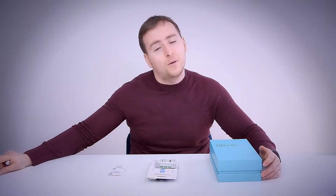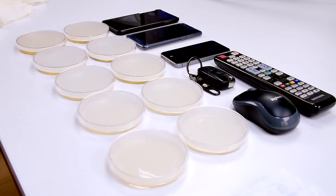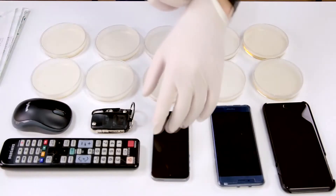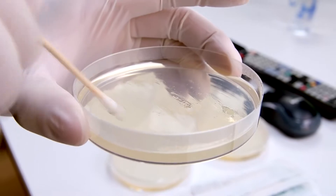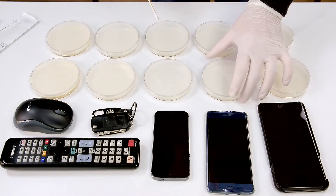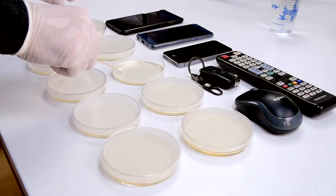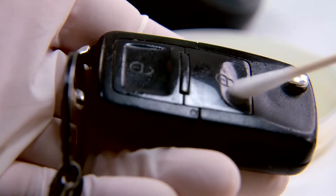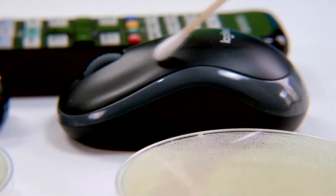So let's go to my laboratory and see what I found. In the lab, I took swab samples of three smartphones, each time using a new swab stick and a different petri dish. I also sampled a car key, a TV remote, a computer mouse, and even a toilet bowl at my office.